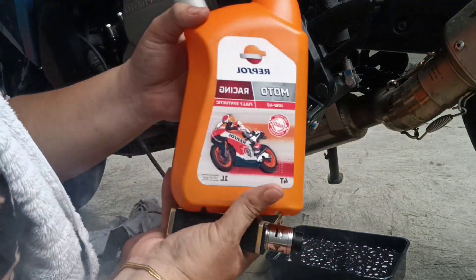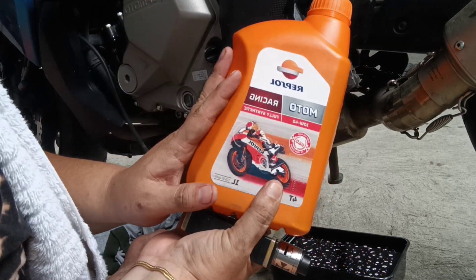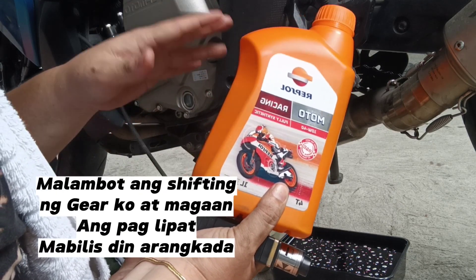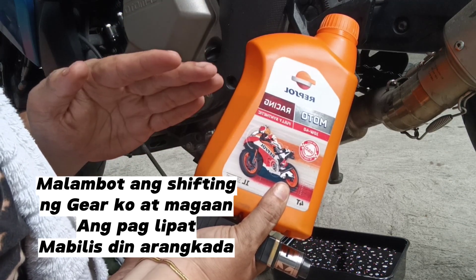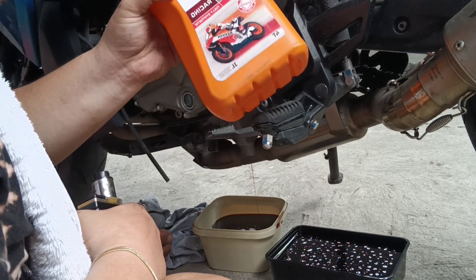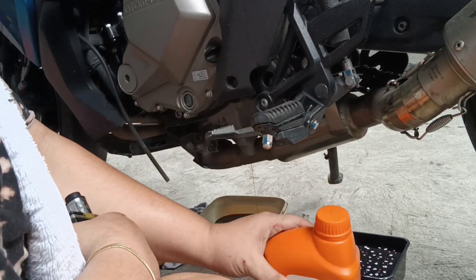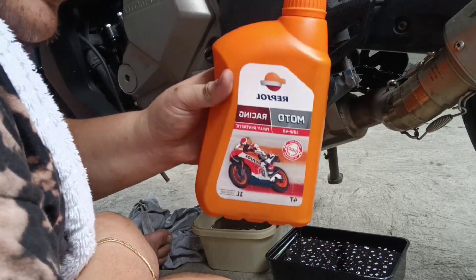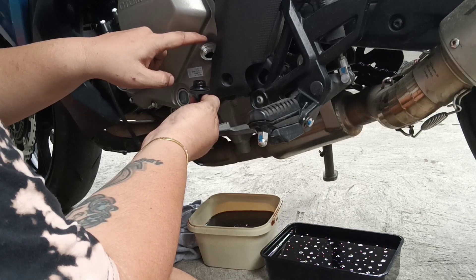Share ko lang sa inyo yung performance ng Repsol na 10W40 sa big bike ko. Kapag ginagamit ko itong 10W40 na full synthetic ni Repsol na motor racing, talagang medyo malambot talaga ito - tignang cambio ng motor. Tapos parang pag nag-shift ako ng gear, suave pa. Walang problema, walang delay. Kaya pangalawang beses ko na itong gamit - parang feeling ko mag-stick na muna ako dito kasi maganda talaga yung performance niya sa big bike ko. At syempre gamit ito ni Mark Marquez, diba? MotoGP and imported. Nag-research ako - galing pa pala ito ng Spain yung binibenta sa atin. Binuksan ko na rin ito para malinis ako rin.